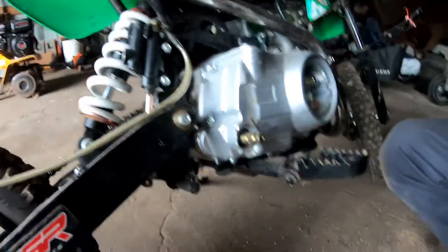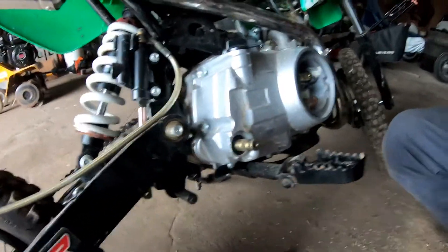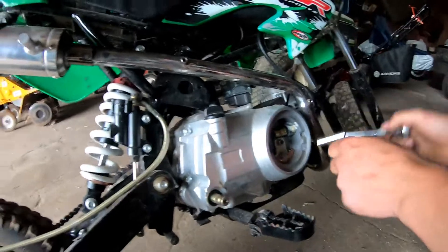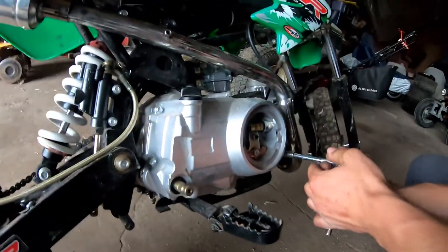We're going to begin to take all the eight millimeter bolts out. Like I said I do have a gasket here in case we find something that's fixable. Initiating time lapse now.